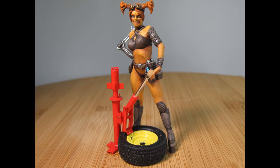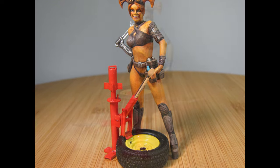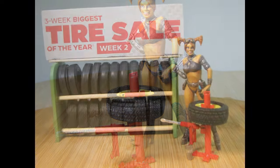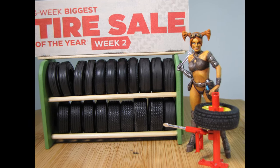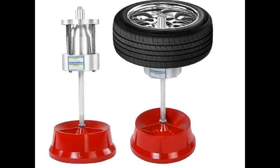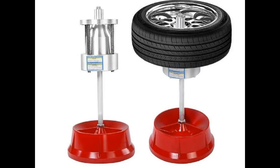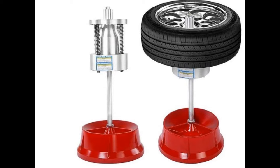Without further ado, let's go down to the bench and build Nady a nice tire balancing machine. Since Nady is new to the tire changing business, she has decided to purchase a simple wheel balancer and get a more expensive one when her business grows and her finances can cover it. After looking at a few different balancers, Nady has settled on a FreeTech portable balancer, otherwise known as a bubble balancer.